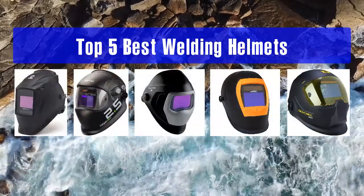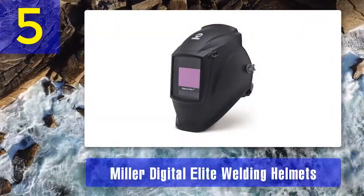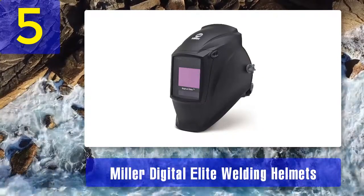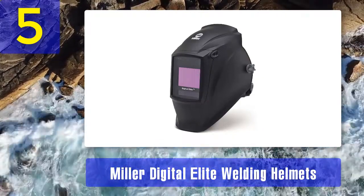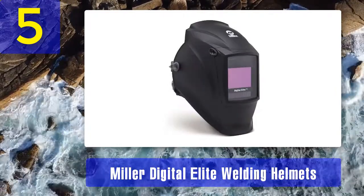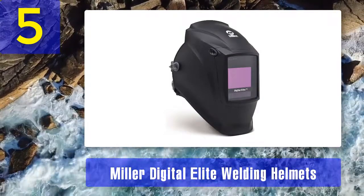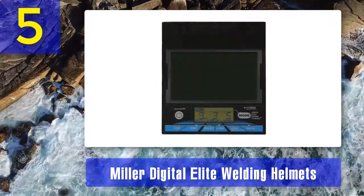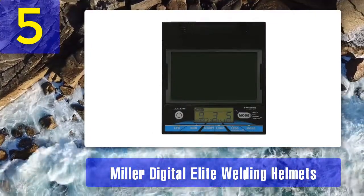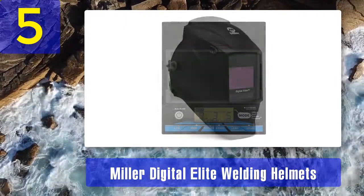Number 5: Miller Digital Elite welding helmet. The 281 thousand series mask from Miller has a decent feature set but lacks reliability. The clear light lens technology means you can see your work clearly, and the digital controls are easy to read and operate. However, the headgear is the first real problem — it doesn't seem to return to the same position each time you put it back on your head, leading to the constant need for adjustment.